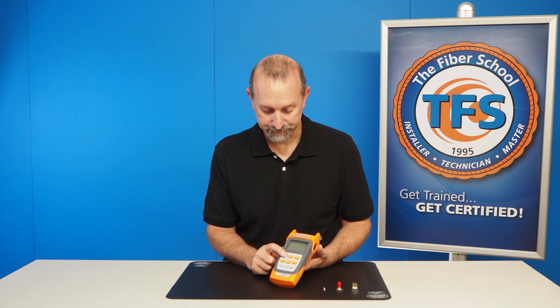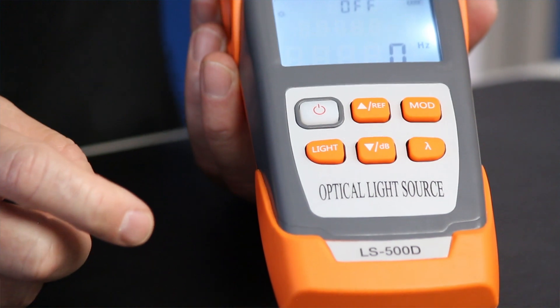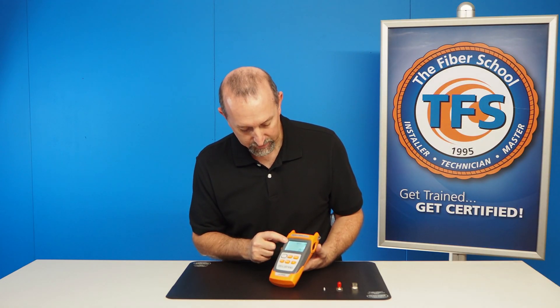I am going to turn the unit on. You can see it comes up — it shows that it's off. So the background light is on here.